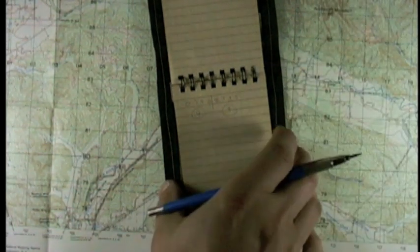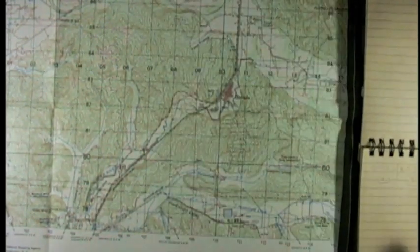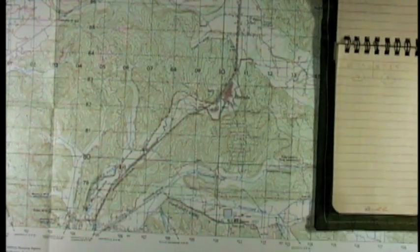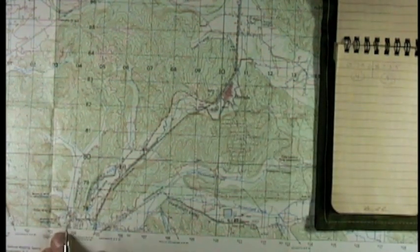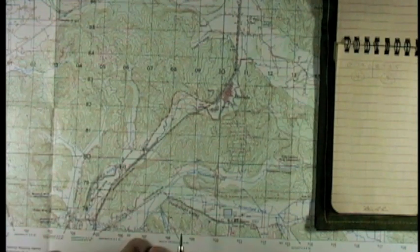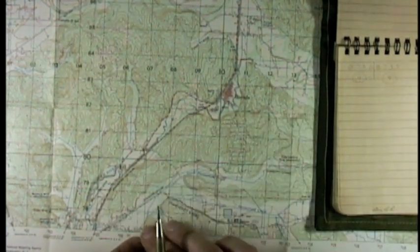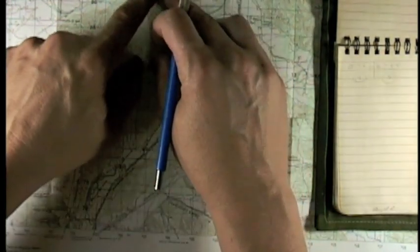Then we're going to start plotting it on the map. Coordinates are always found by going across, then up. Look at either the numbers in the middle of the map or the numbers along the edge. Always take the first two digits regardless of how many you received. So first we're finding 07 — go across to 07, then go up. Keep your finger on it, or mark it. Go up until you find 87.